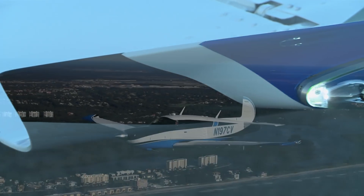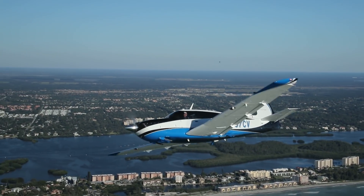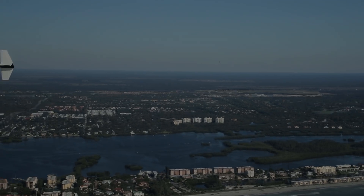The Ovation Ultra is a confidence-inspiring airplane that both challenges and rewards pilots with exacting standards. Dave Hirschman, AOPA Live.